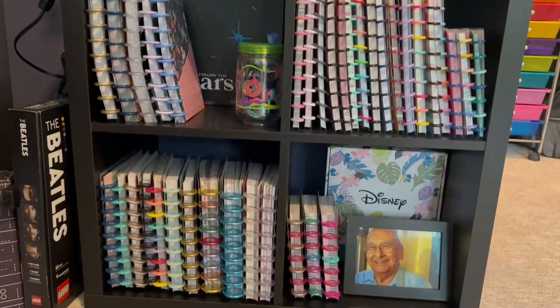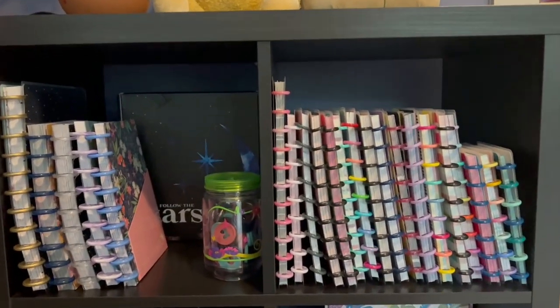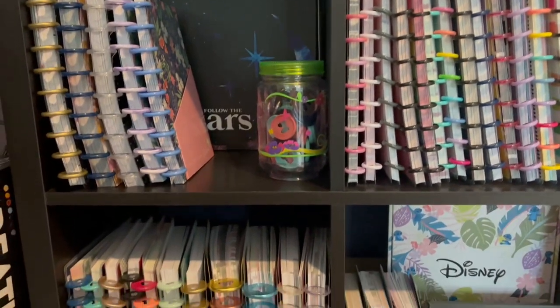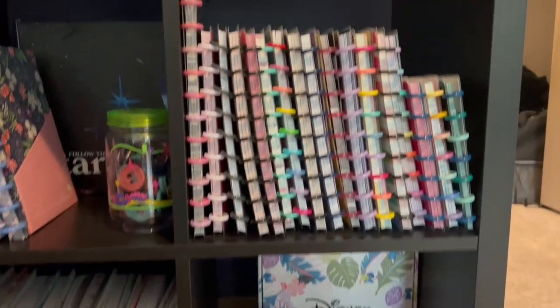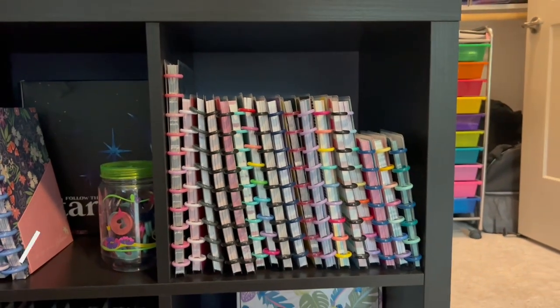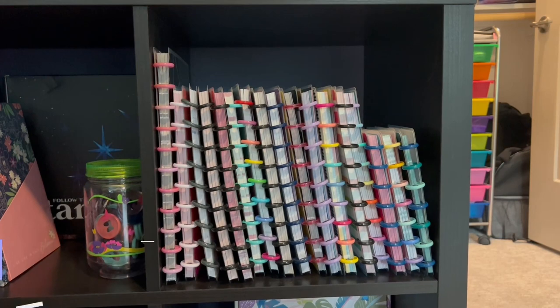So first of all, I have this wall right here that has this IKEA Kallax shelf, and this is where I'm now keeping some of my most used items. This cubby right here is all Happy Notes in all the different sizes that I have.